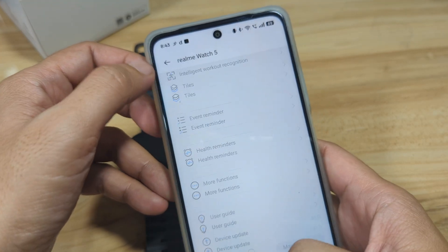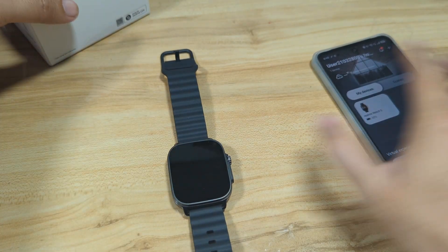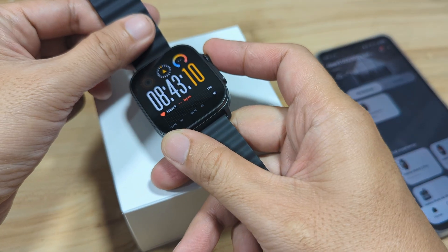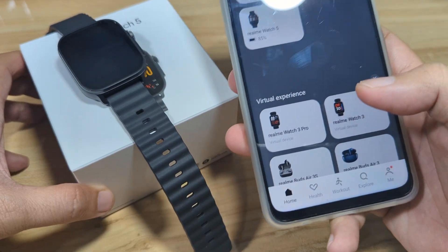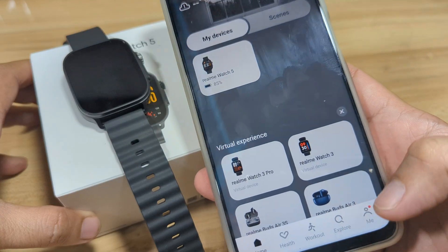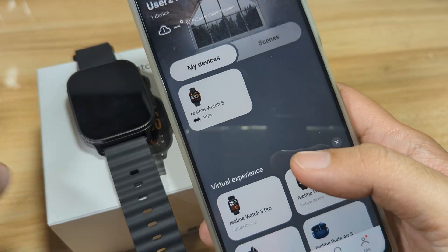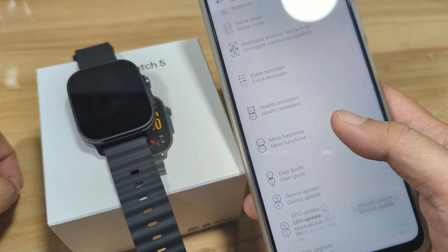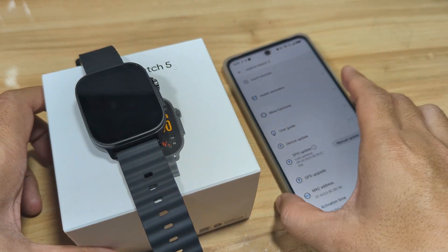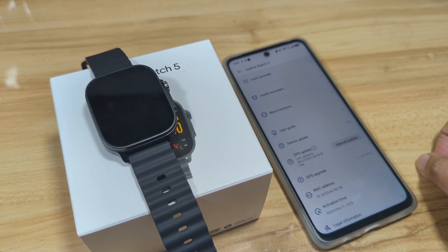That's it for our step-by-step guide on how to connect or pair your Realme Watch 5 to an Android smartphone. So far, no issues at all — very easy to connect, very easy to follow, and the connection is stable. Everything is set, and we do have a lot of options. Again, if you have any questions regarding this tutorial, drop a comment below. And if you find it useful, like, share and subscribe. Bye!